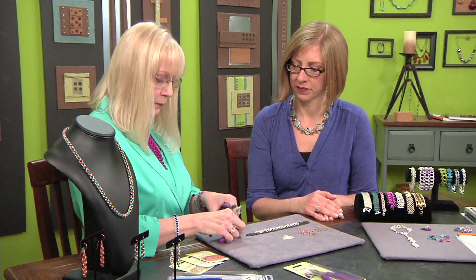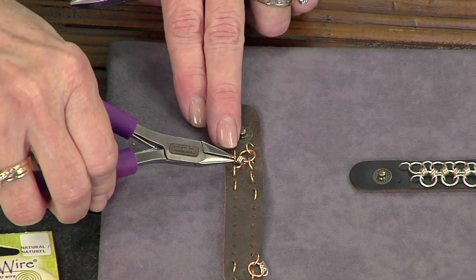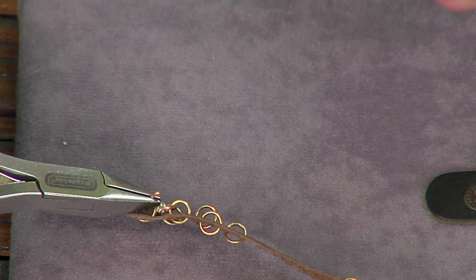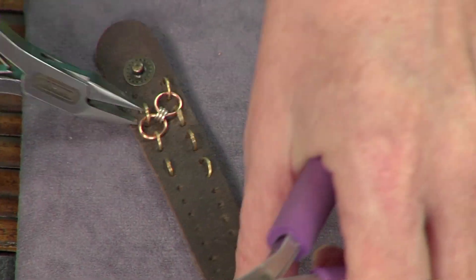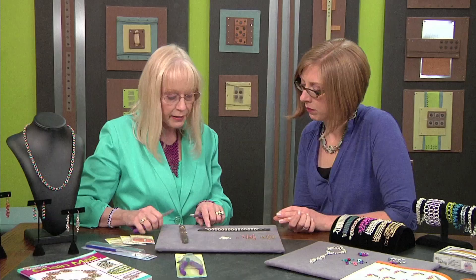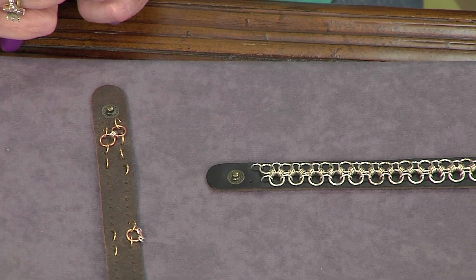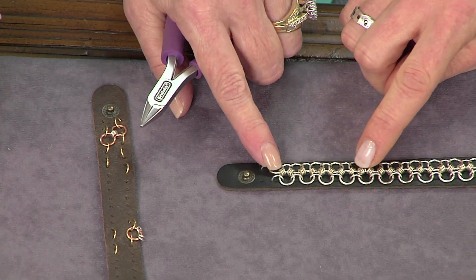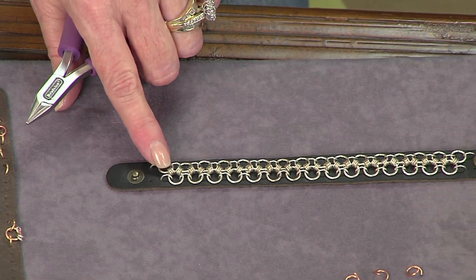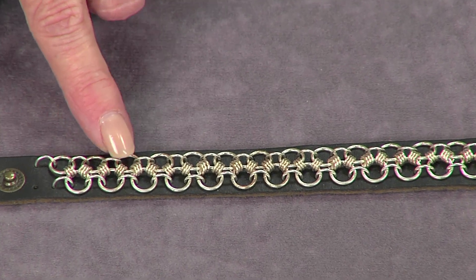Now you have this here, and the next thing you're going to do is take another jump ring and come in through this first ring. We're going to pick up those three small jump rings we just added, swing around through that second ring, and close it. Then we're going to add three small rings to this copper ring we just added. You just continue doing that all the way down the bracelet, weaving through your two outer rows — it's all connected through the center. That's where you get the Japanese weave: small rings and large rings. Here are the three that I've added, and then you add three more after connecting, all the way down.